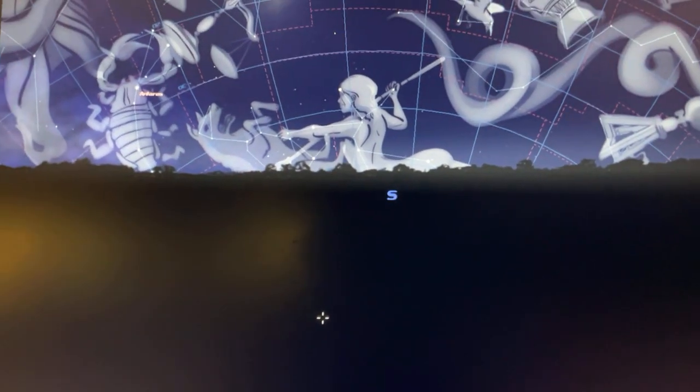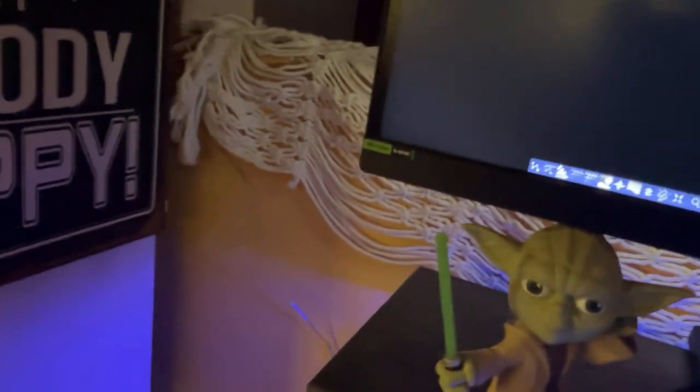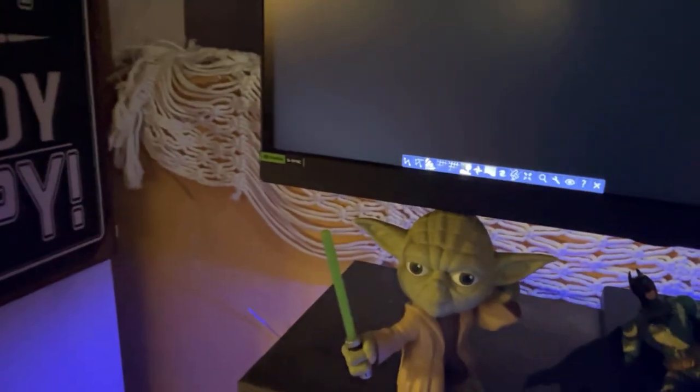Hey guys, it's Preston Commander. Today we're going to be taking a look at a rather interesting thing. I'm going to be taking a look at the Stellarium program from the Uncle Milton Star Theater SE. You will also get this from the Space Explorer Learning Pack and the Space Explorer Pack.